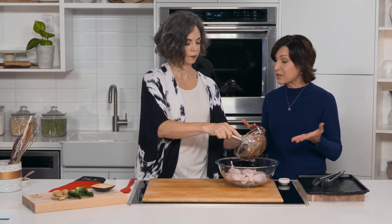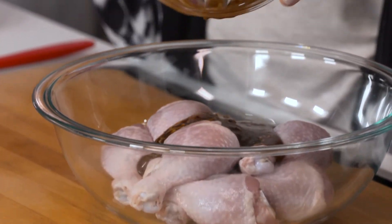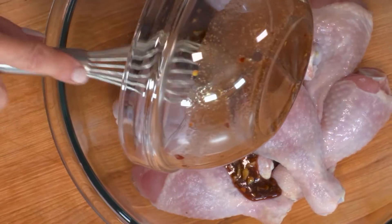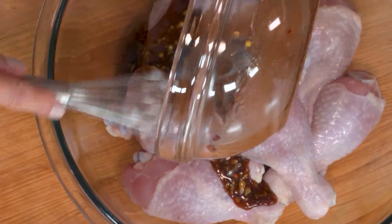The next step is to pour that glaze over the drumsticks. This is about two pounds of drumsticks, or about a dozen — so typically 10 to 12 drumsticks is two pounds.